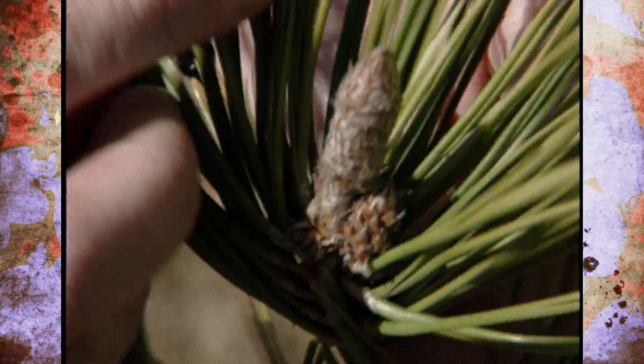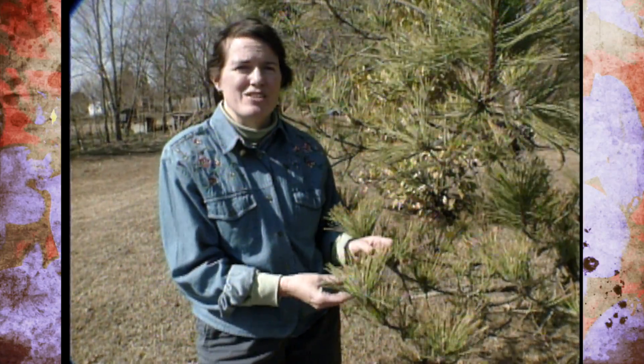So take care of that, but first of all make sure that you keep your pines in healthy condition in the first place.